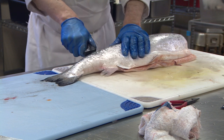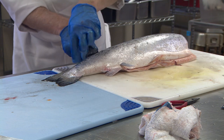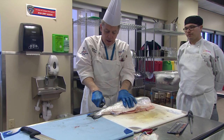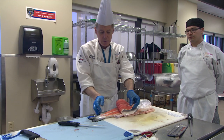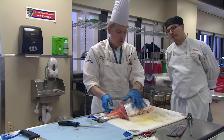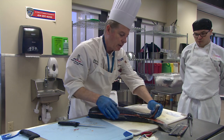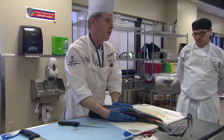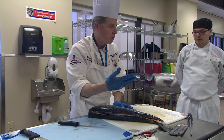See where I brought the knife through? Now my blade is pressed against that bone, my knife is staying against that bone — there's that bone, right? That's what you want. You want to be able to see that bone on this side. When we do the other side, we're going to do it a little differently. Instead of cutting like I did, I'm going to show you a little trick.